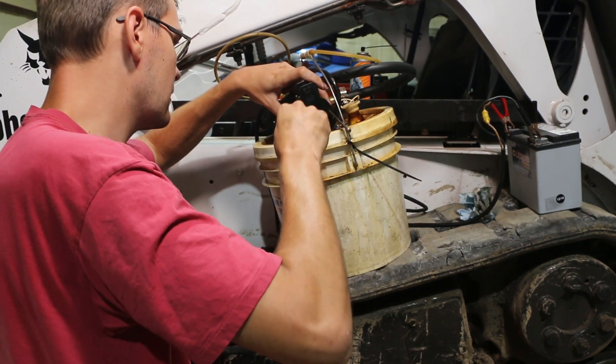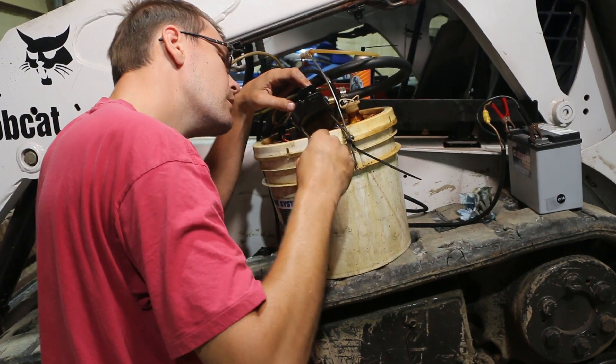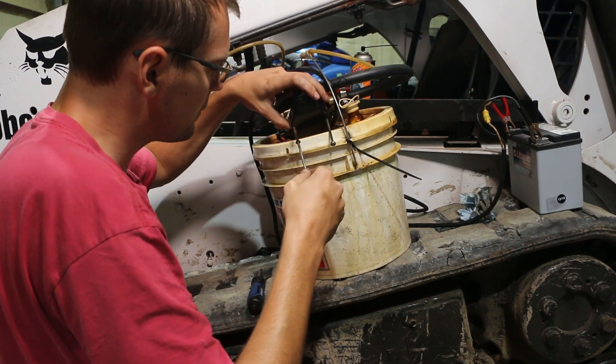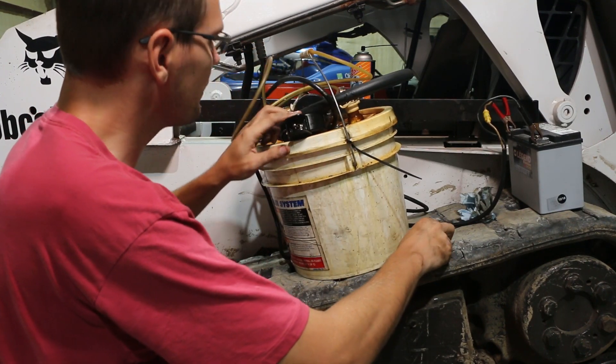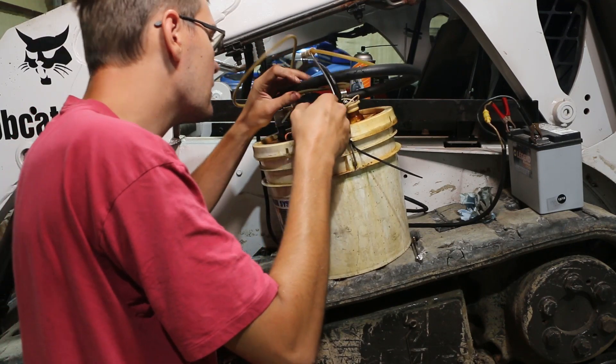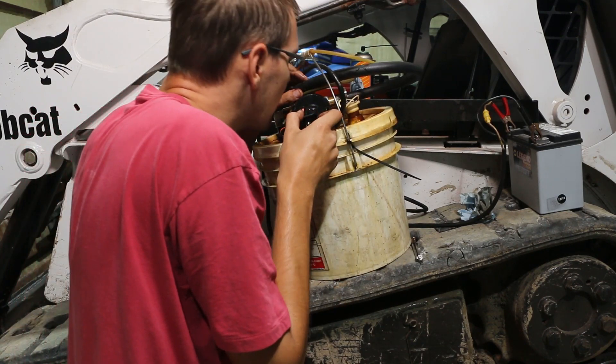There's quite a bit of watery, rusty nastiness in here. Yeah, that's probably not good for it.